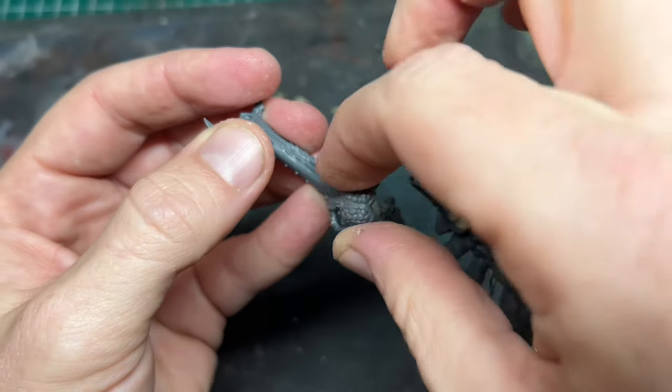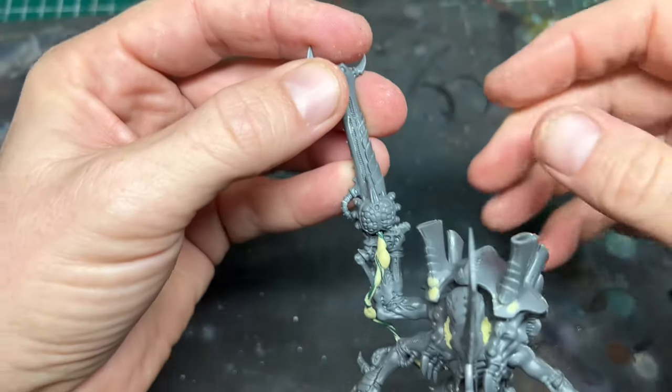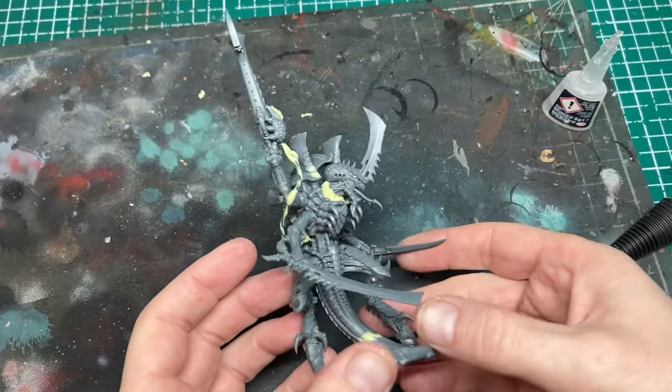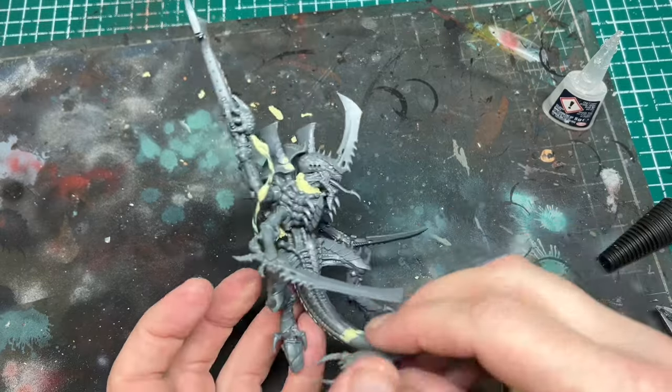I wasn't happy with the join on the gun, so I covered it using a piece to make the join look more natural. Because the tail came down lower than the feet, I then had to raise him up from the base.